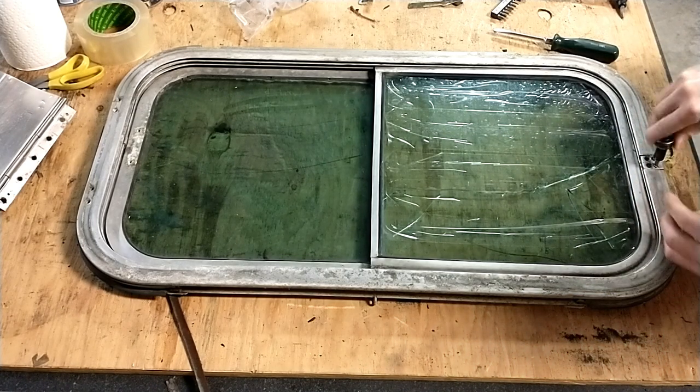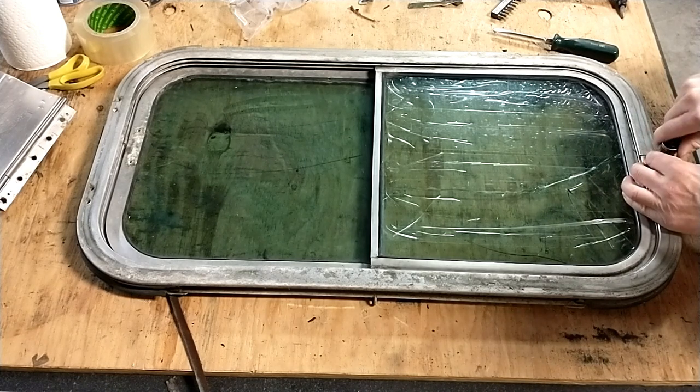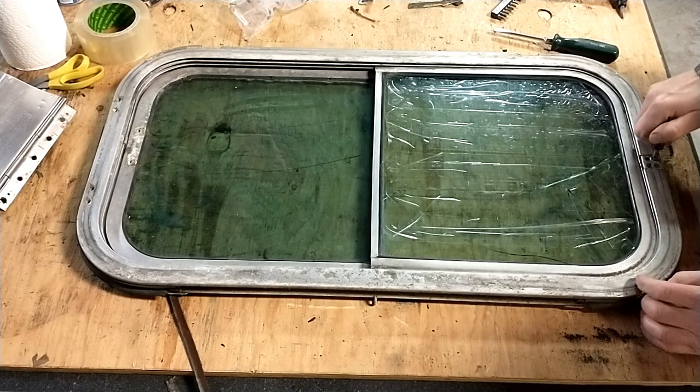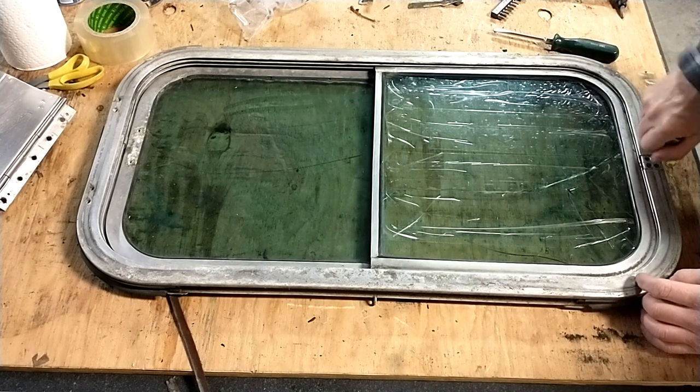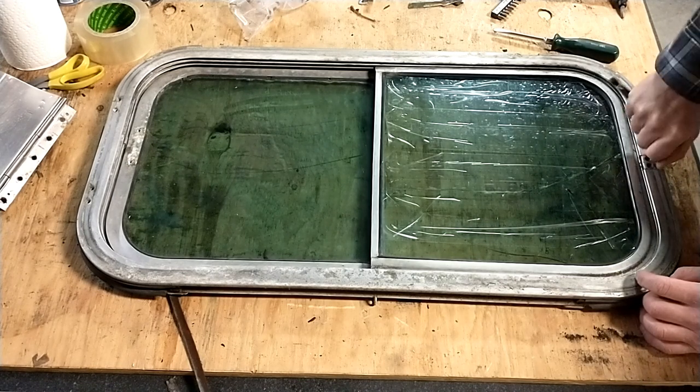I just used the screwdriver to spin them out after I got them loose. And the problem is the screws are stainless — they're stainless machine screws with a slot head going into an aluminum frame. So you can imagine what kind of shape they're in after 70 years. I'm just going to snug these ones back up because they didn't actually need to come out, but I didn't know that.